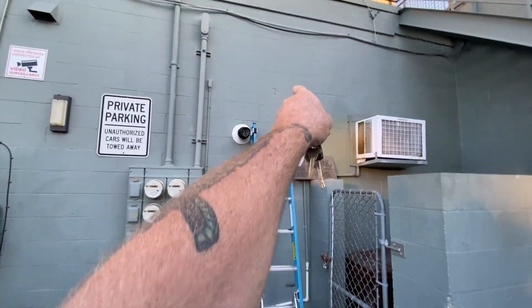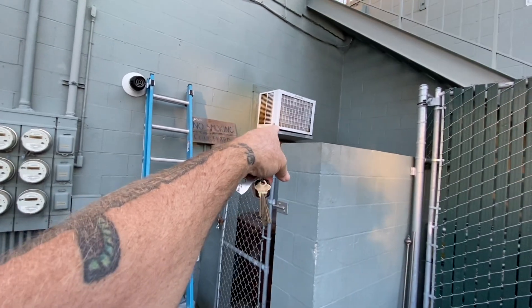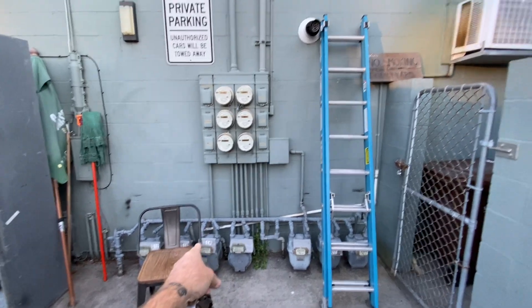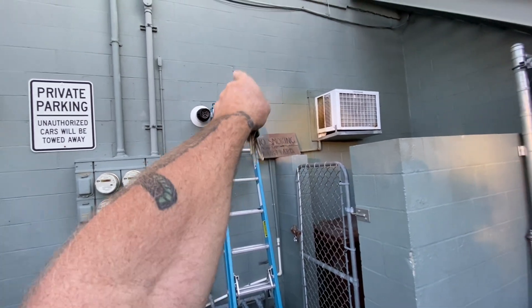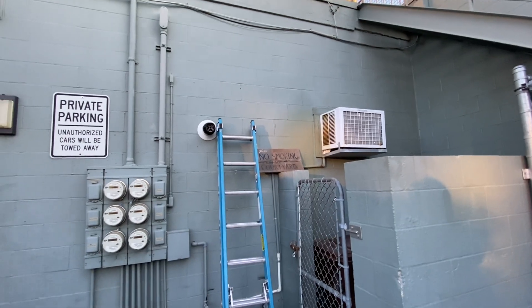So we got a wall mount unit that we're gonna put in there, and that old window unit's gonna stay. You can see how they have the drain — the drain came down along the back into the building into a mop sink. So I'm gonna tie the condensate into the drain, get the line set and drain to poke out the back, and the condensing unit will sit out here. Holes are drilled.